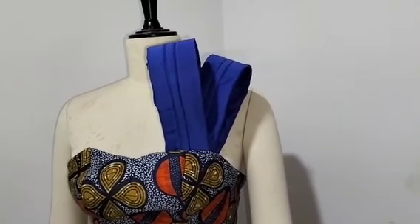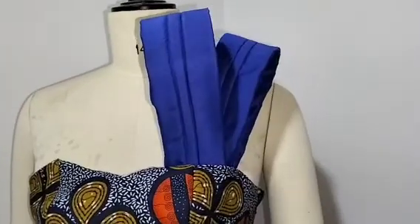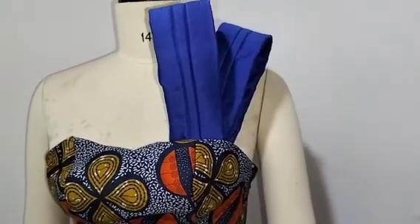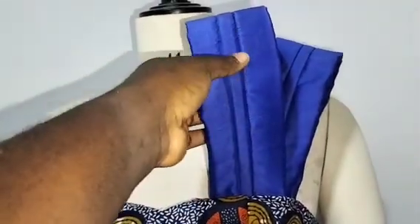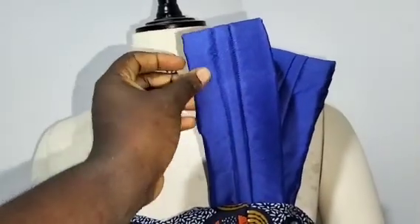Welcome back to Simbright Fashion Academy YouTube channel for another interesting tutorial. In this class, I'll be teaching you how to make this beautiful structured detail on a bustier or even on a corset. As you can see, you can see the structure given to this beautiful dress, and that is what you are going to learn in this class.